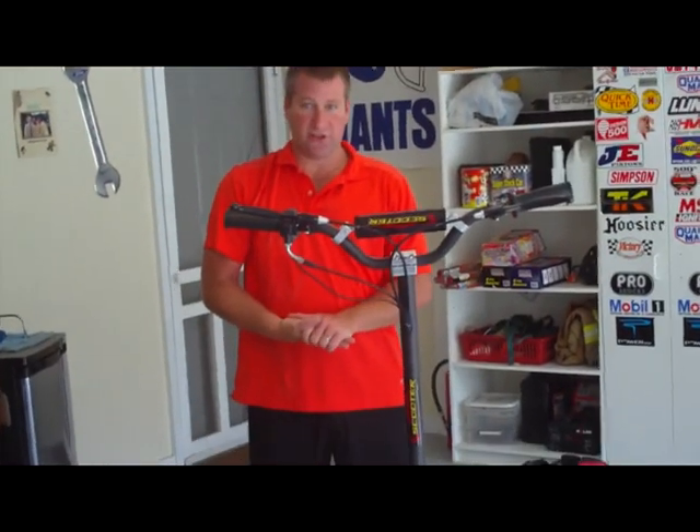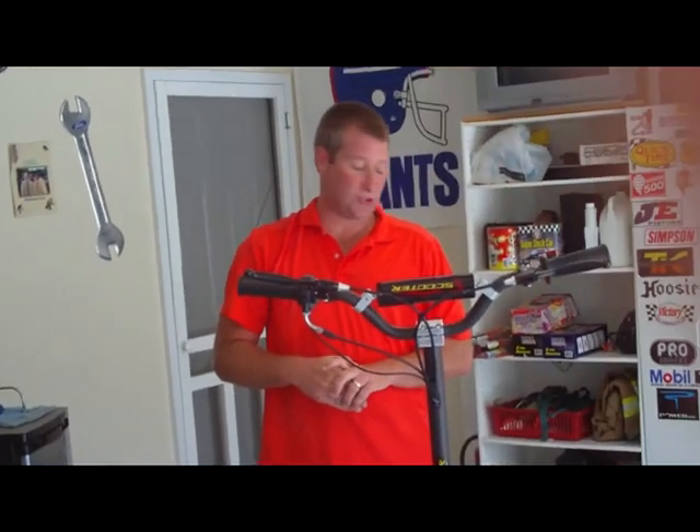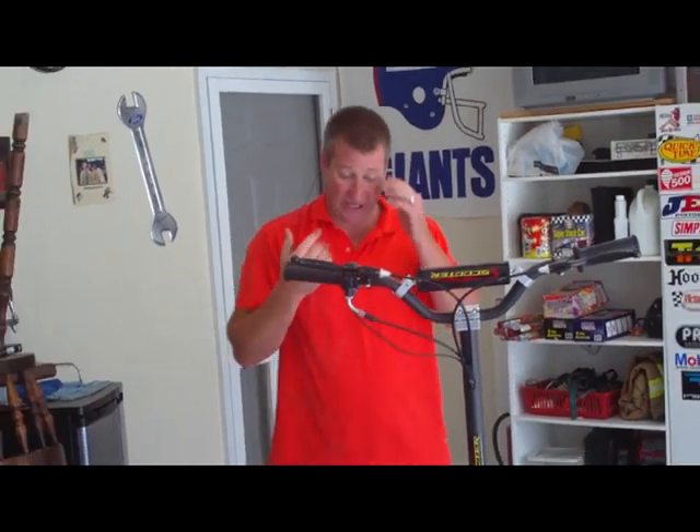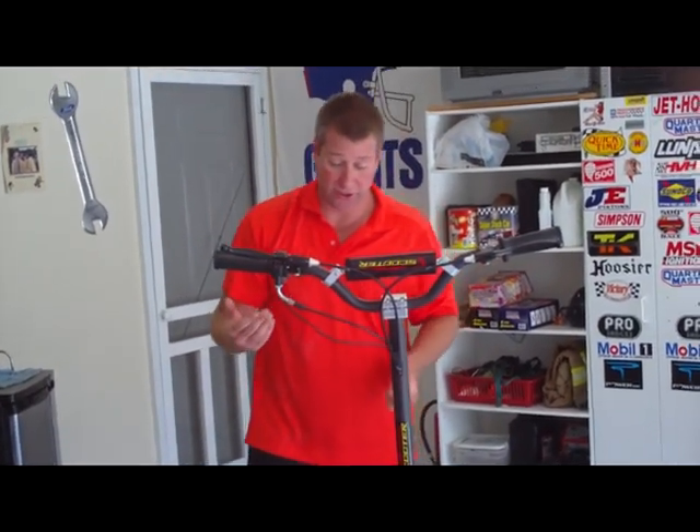Hey everybody, this is Craig with East Coast Soul Sales making a video to show you the brand new, first and only four-stroke stand-up gas scooter. We got it first and I'm going to show you the scooter.